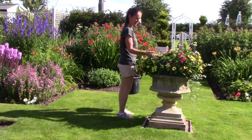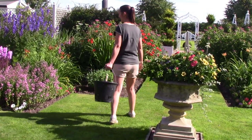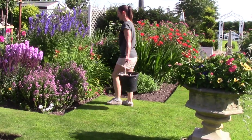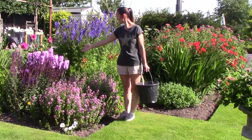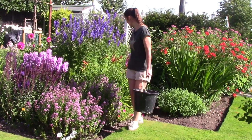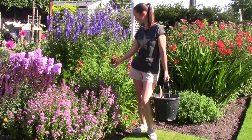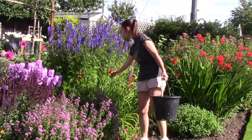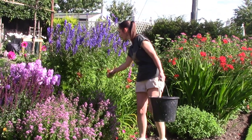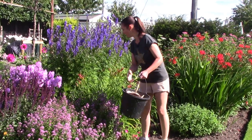It gets a bit battered by all the rain so I just literally deadheaded everything and it's all come back again. Here I like the phlox and the salvia, and the monk's hood behind it, and these are daylilies. Daylilies are called daylilies because they flower for just one day — when the flower is spent you just snap it off and it keeps coming again and again. Just take off the older-looking flowers and they'll keep producing for quite a long time to come.